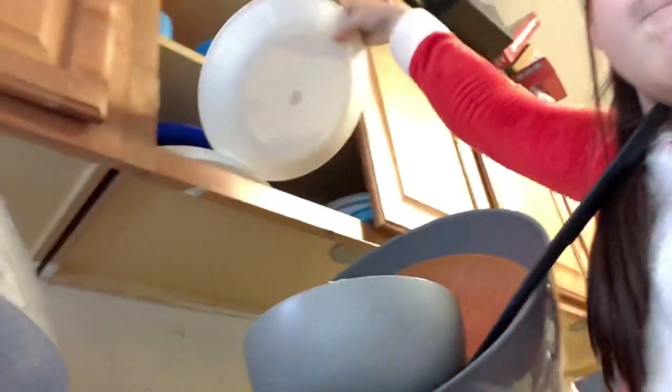Whoops, a cup fell. Okay, that's one. I keep on dropping stuff.